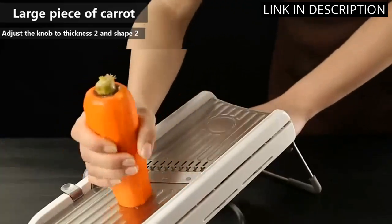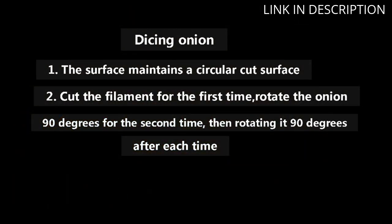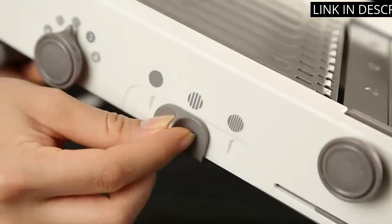It's also great that it's a manual cutter, which means I don't have to worry about plugging it in or replacing batteries. I highly recommend this product for any home cook who wants to up their slicing game.